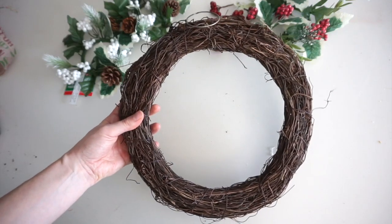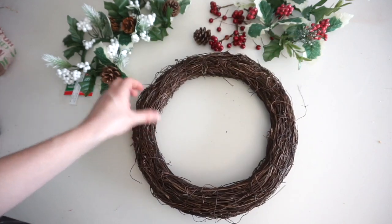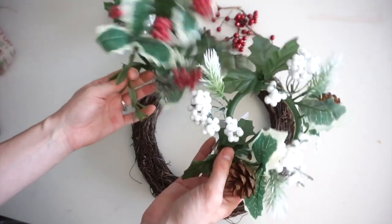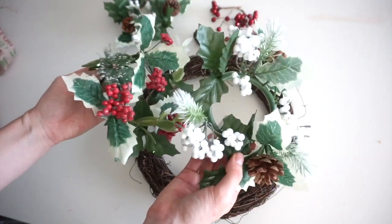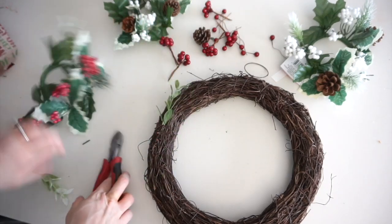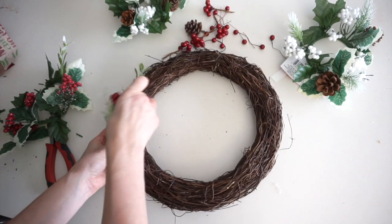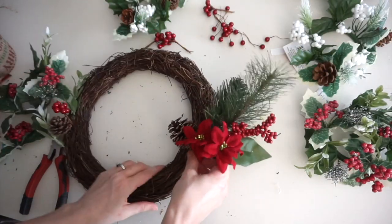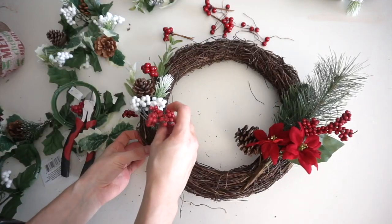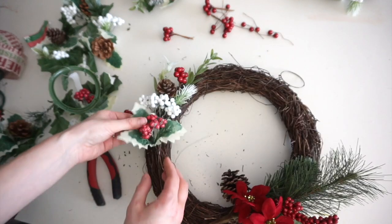I'm using a grapevine wreath — the same one from my fall DIY wreath video. I just removed all the leaves, put them in a bag, and I'm reusing it for Christmas. For this wreath I'm using lots of berries, leaves, and pine cones from the dollar store. I'm basically shoving them into the wreath as much as I can, and using floral wire to tie down anything that needs more securing. If you wanted this to be a more permanent piece, you could hot glue everything down.